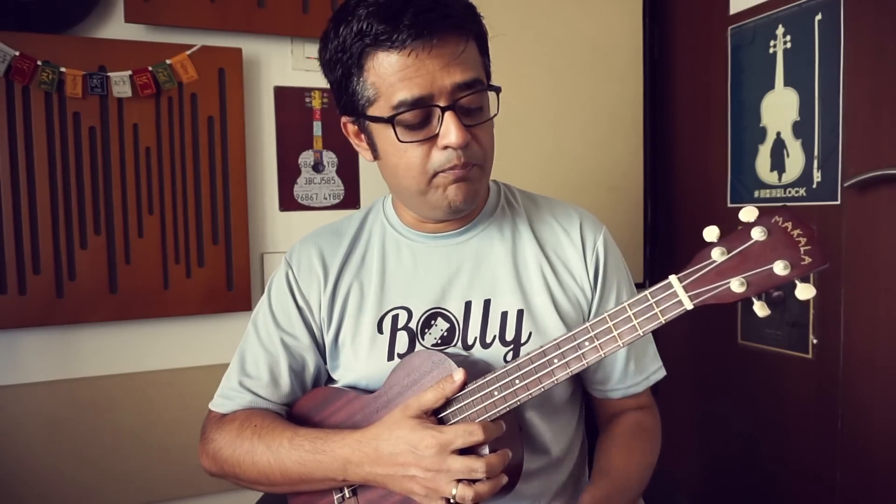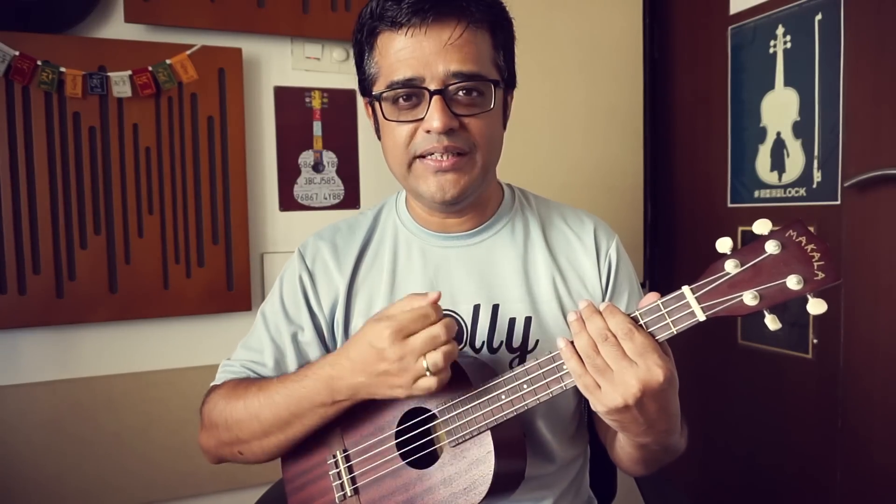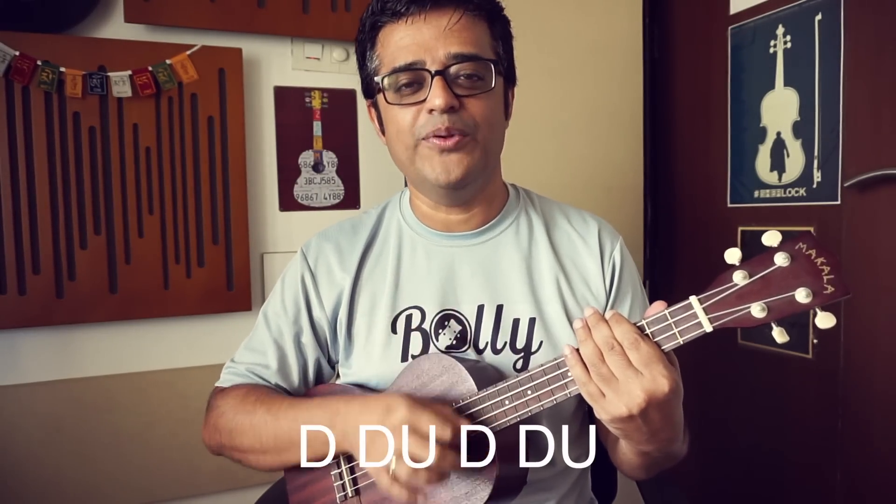In this song, I have kept the strumming pattern very simple so that everyone can play it and enjoy it. It is simply: down, down, up, down, down, up.